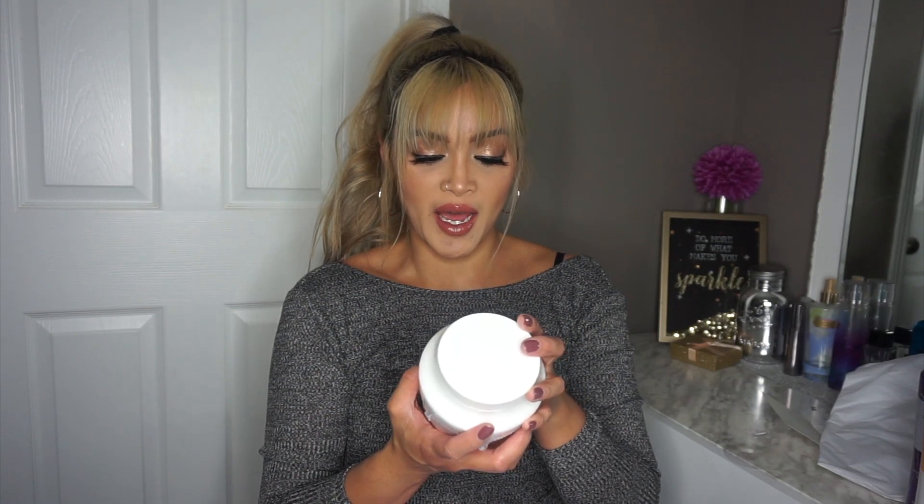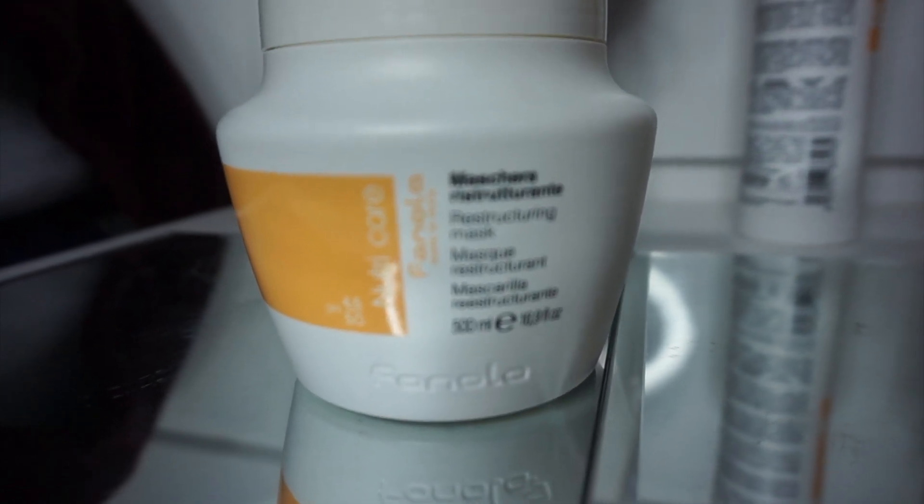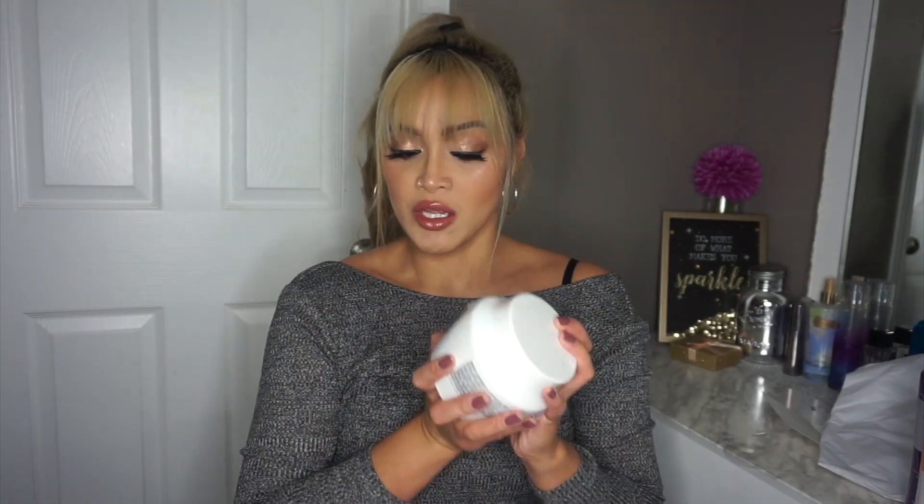And then over here we have a Reconstructuring Mask — this is the NutriCare Reconstructuring Mask. The Reconstructuring Mask is rich in milk proteins that carries out a nourishing and detangling action, making hair soft and easy to comb. How and when to use it: after shampooing, dab excess water and apply evenly on hair from root to ends. Leave on for five to ten minutes and rinse off. Can be used when hair is feeling dry and damaged. I do use other treatments right now — conditioners, some oils on my hair — so it's not super dry, but in reality it would be if I'm not using those products. Another product I'm really excited to try.